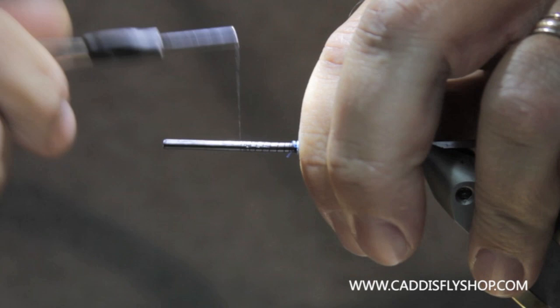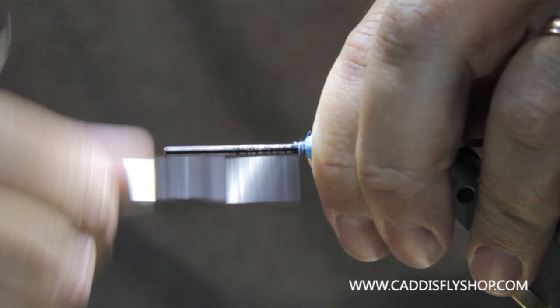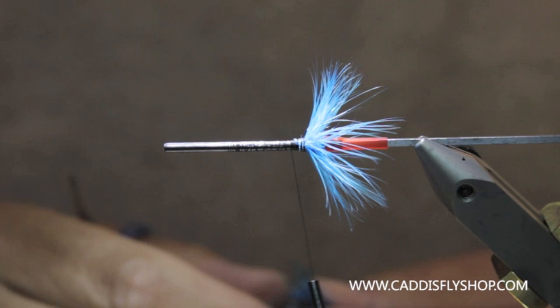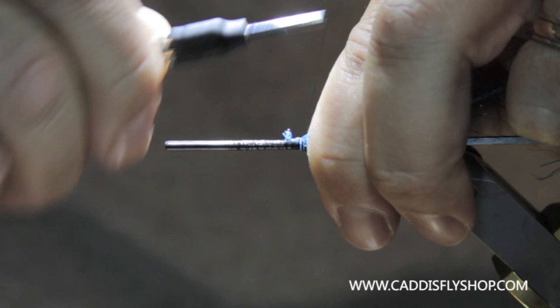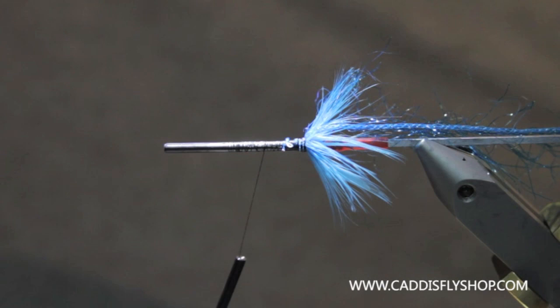Then I'm going to figure out my body length here and lay out my thread. Next I'm going to tie in some Fluorescent Blue Polar Chenille, which will be palmered through the body and it actually creates this really cool effect of a blue rib through the mylar.